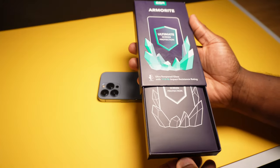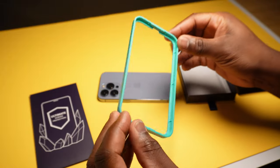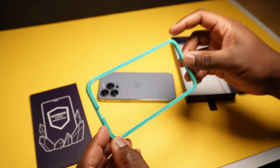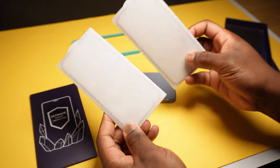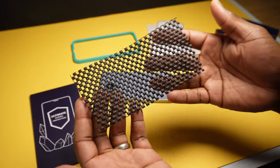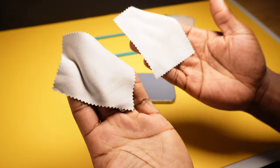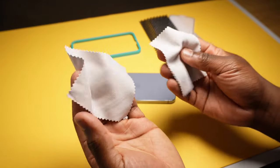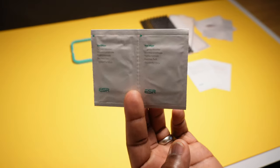In this nicely presented box you will get the easy installation frame that allows you to align the screen protector onto your phone, two screen protectors, a rubber mat which provides a non-slip surface for installation, the installation instructions, two microfiber cloths, two dust removal stickers and two wet wipes.